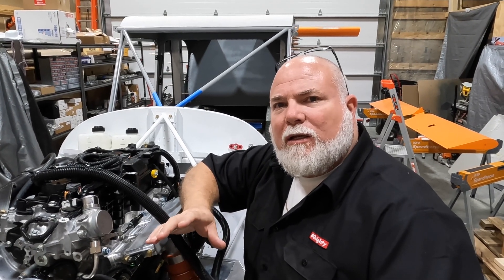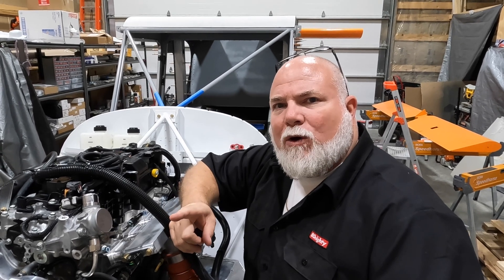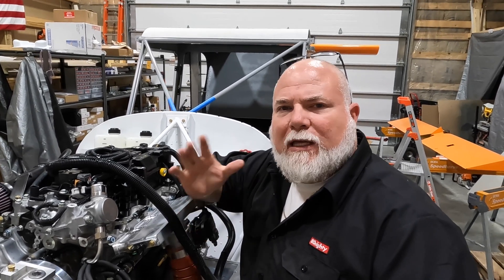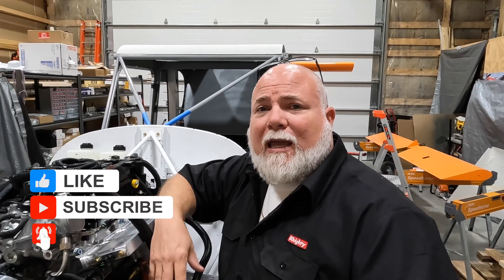I'm going to wrap this one up — got a lot of miscellaneous things going on and a quick work trip coming up. We'll be back at it, hopefully with the power issues worked out, then we can finish up the avionics tray and get the panel in along with some of the other loose items covered in this video. Hope you're picking something up or at least finding it entertaining — if so, give it a like and subscribe. It's Adam with Airworks, see you on the next one.